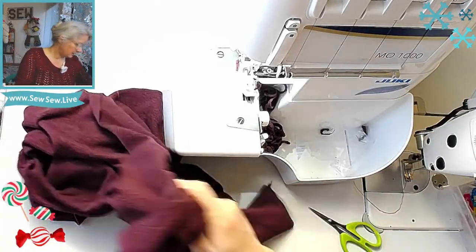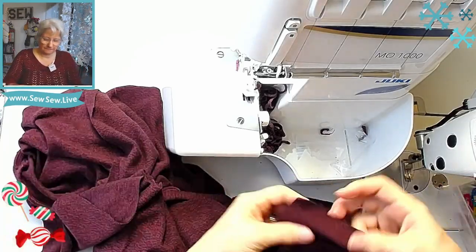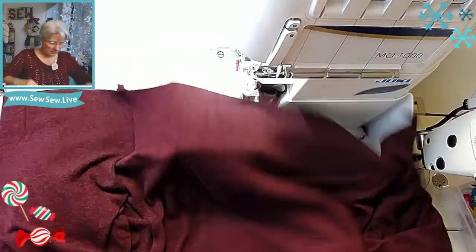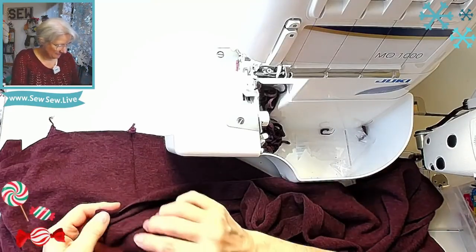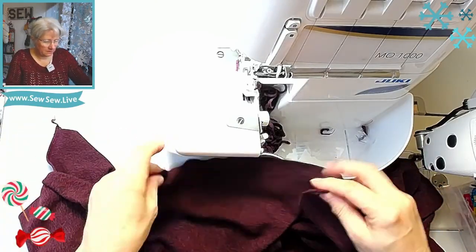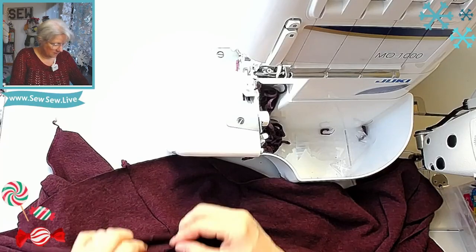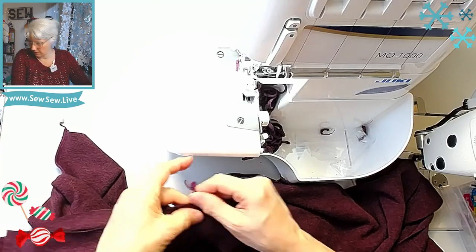I'm noticing a slight wave in my seam which means it's stretching out a little bit. Next piece is the waistband. I'm putting it wrong sides together. I hope this fits me — it looks so small. I really like Itch to Stitch patterns, they're one of the ones I really like, I just don't make enough of them. Let me find the notches — there they are, okay great.